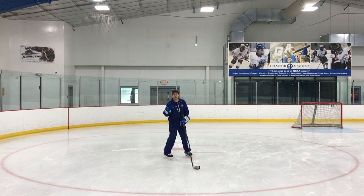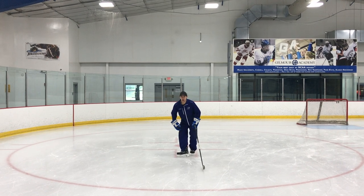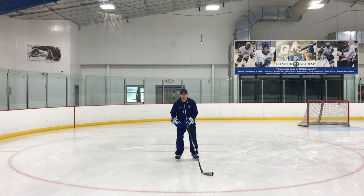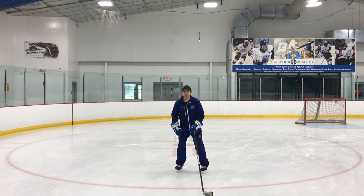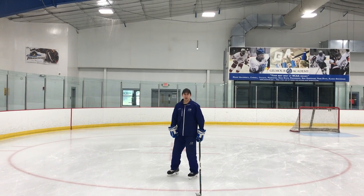The first drill is going to work on just getting comfortable with that movement. We're just going to be skating down the ice, take about two or three strides, and then jam the outside edge in. We're not going to come to a complete stop — it's just going to be enough to slow us down, change our speed, take another couple strides, jam the edge in again, take another couple strides, jam the edge in again.